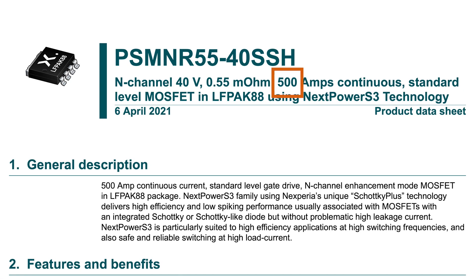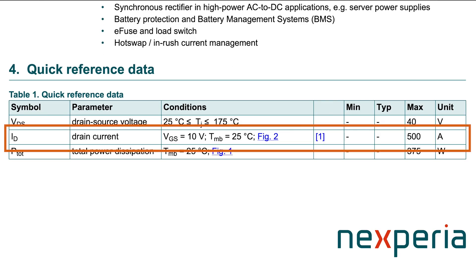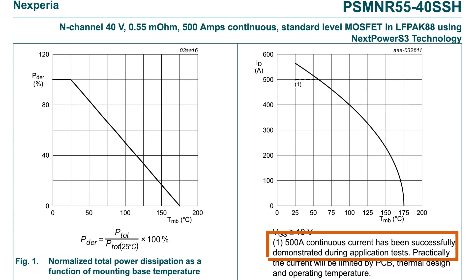With better package technology and 20 years of iteration and R&D, Nexperia MOSFETs using the LF-PAC package technology can boast ID max ratings in the hundreds of amps — some upwards of 500 amps in our LF-PAC 88 variant — which are all real measured results performed in our labs. LF-PAC ensures that the silicon within our MOSFETs is not constrained by the package technology, allowing our silicon to handle ever-increasing currents.